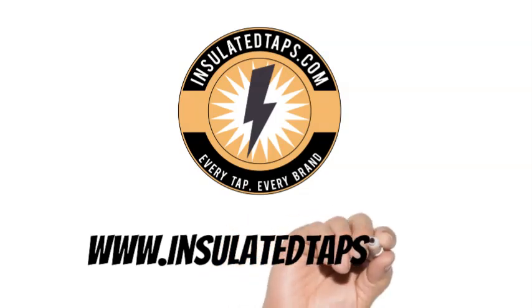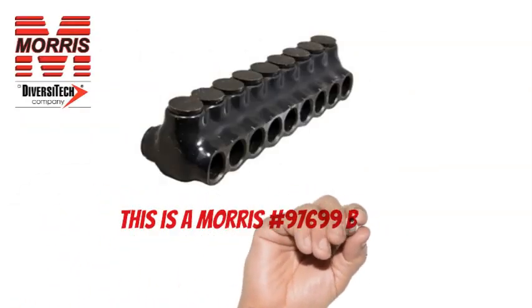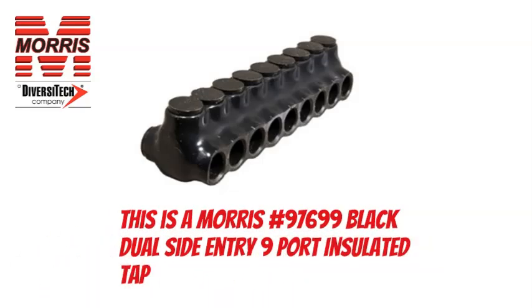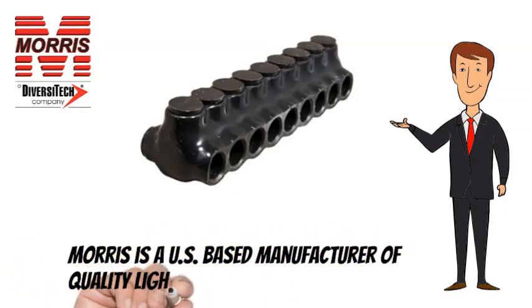www.insulatedtaps.com. This is a Morris No. 97699 Black Dual Side Entry 9 Port Insulated Tap. Morris is a US-based manufacturer of quality lighting and electrical products.